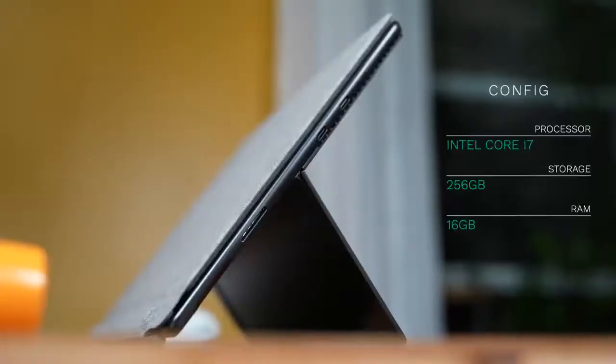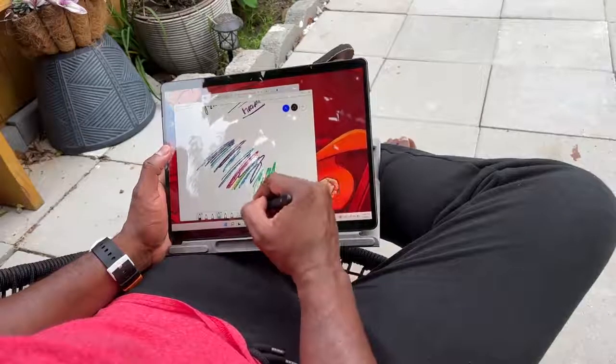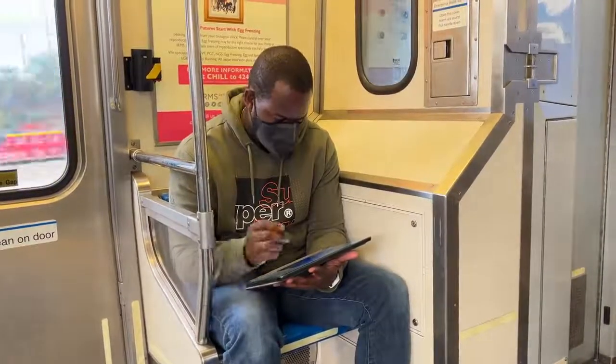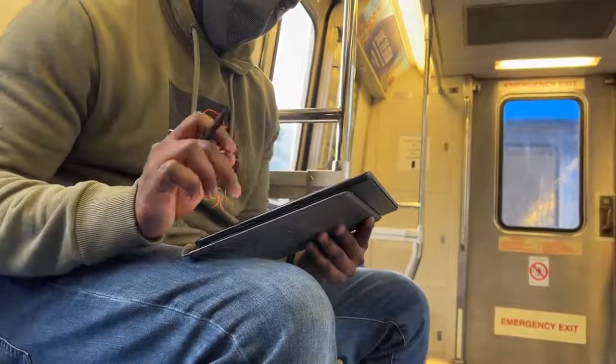Our configuration we're testing here is a Core i7, 256GB of storage, and 16GB of RAM, which means we can do quite a bit on this device. This is a tablet, but it's meant to be a computer, which means I can take this with me anywhere easily — jumping on the train, putting it on my lap, and working quite effectively. I can also pull out that pen and use it to write, color, or draw.